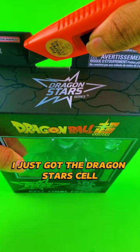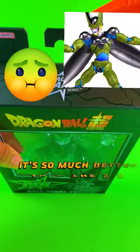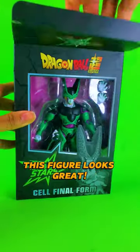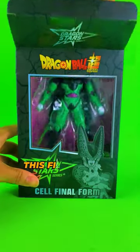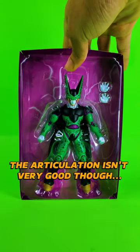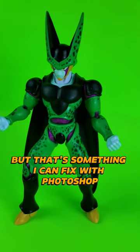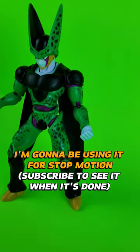I just got the Dragon Star cell. It's so much better than the SH Figuarts. This figure looks great. The articulation isn't very good though, but that's something I can fix with Photoshop. I'm gonna be using it for stop motion.